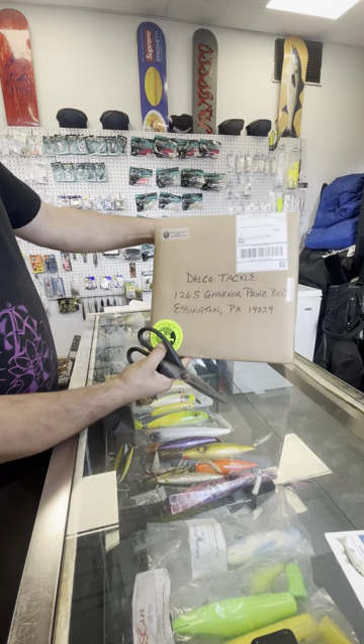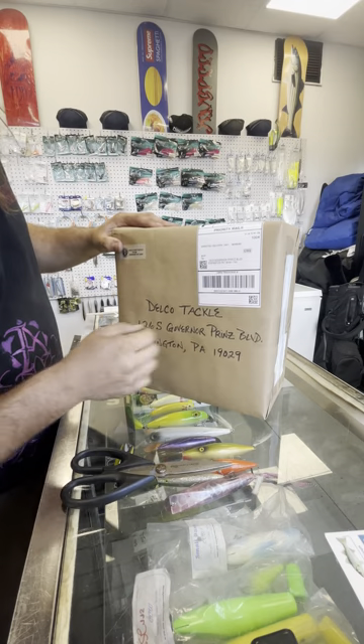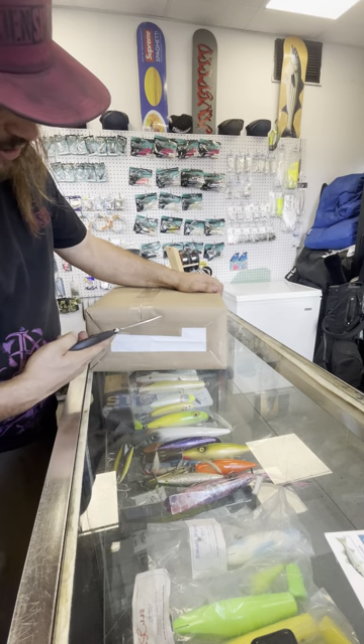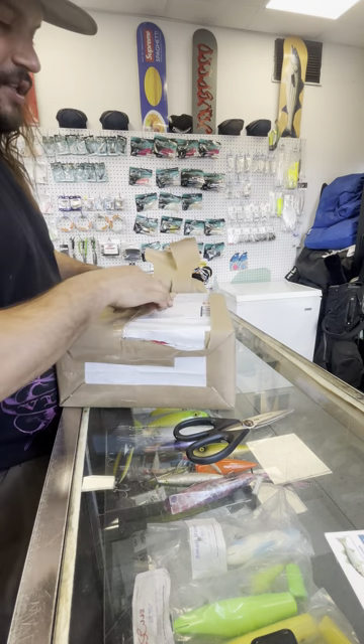All right, we got the unboxing — Turtle Cove. Look at these labels, man. These stickers are nice too. Let me open this bad boy. They sealed this thing up good. It's like Christmas.